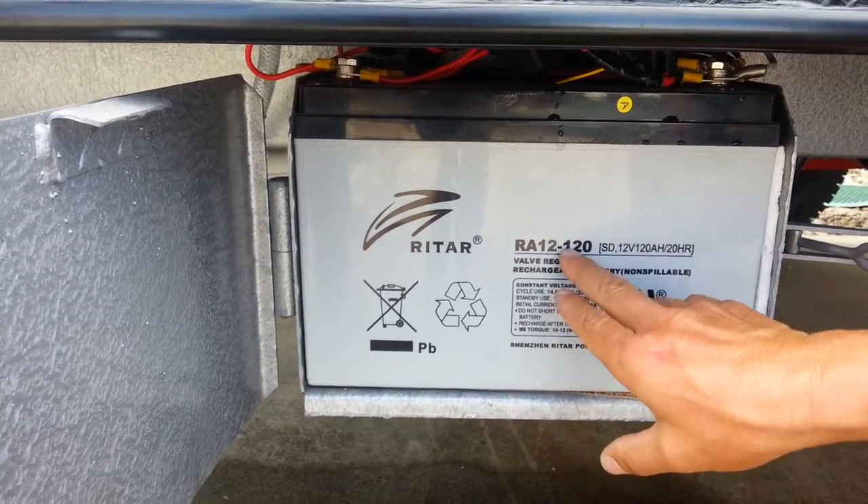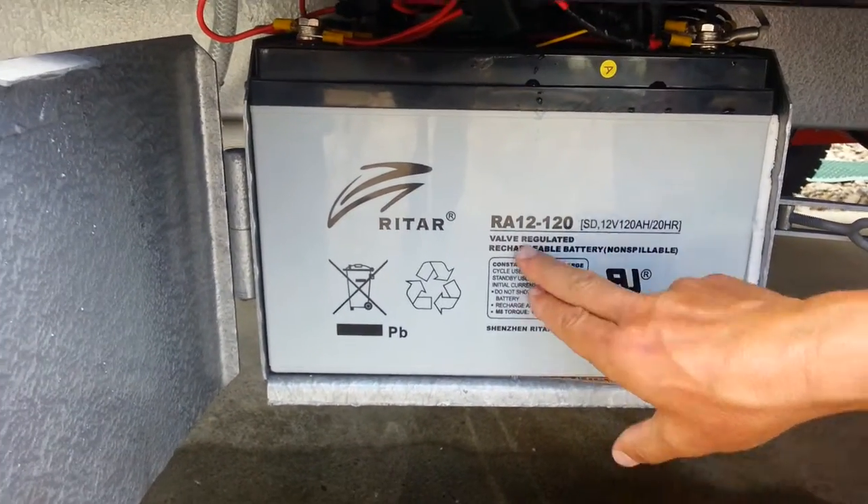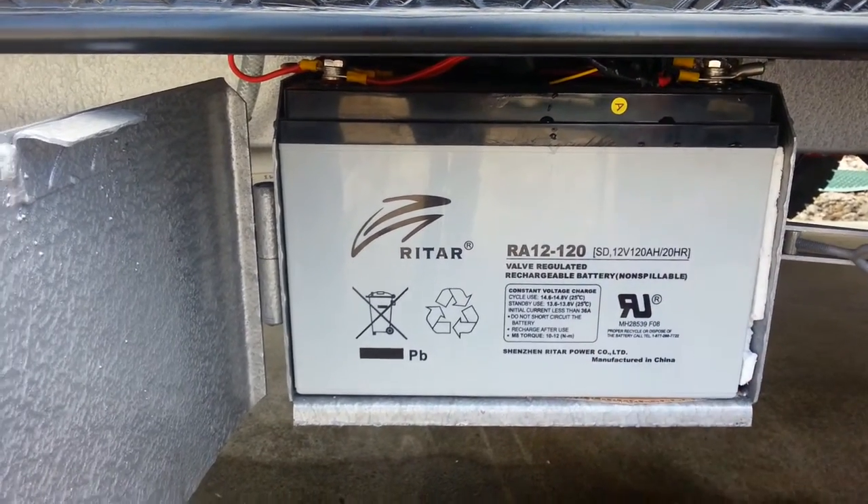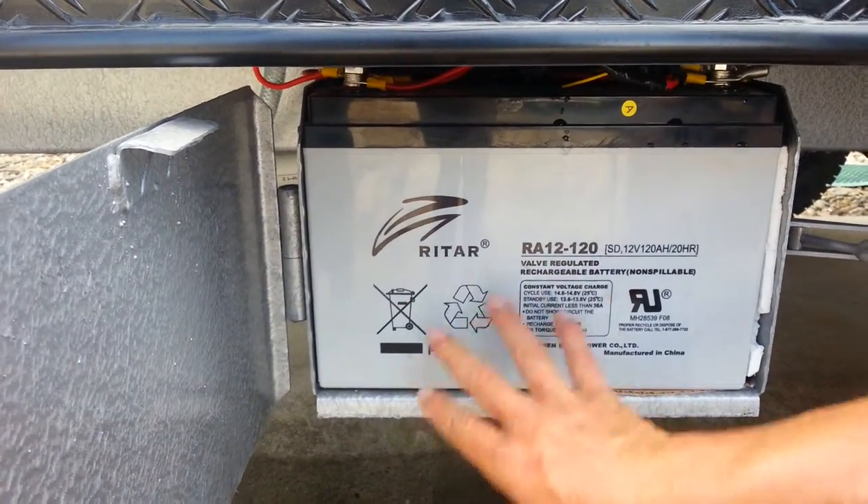As you can clearly see here, it's a 120 amp hour AGM valve regulated battery, so it's a low maintenance, heavy duty battery with a very, very good delivery rate.